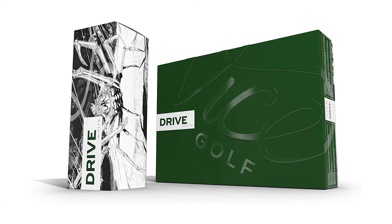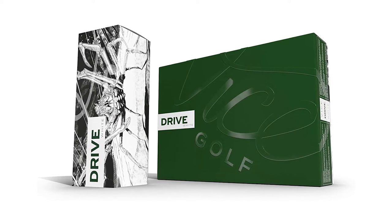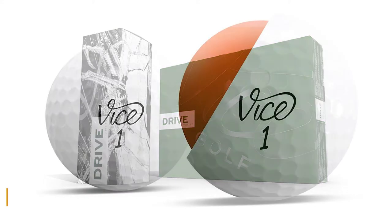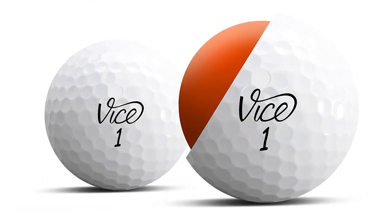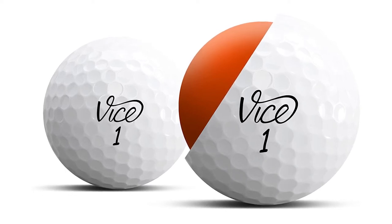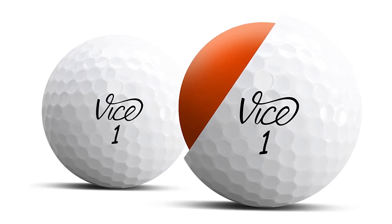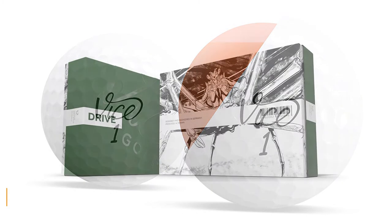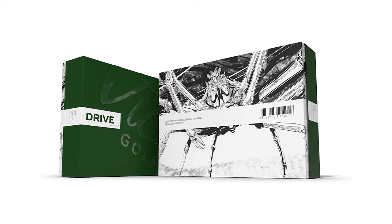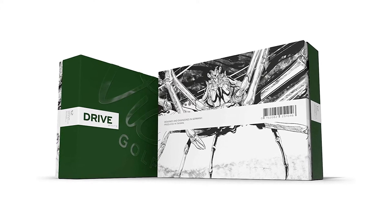The Vice Golf Drive is a two-piece golf ball built for pure distance. If you are new to the game or a higher handicapper that needs extra performance off the tee, the Vice Golf Drive will be the best choice. The high energy speed core helps players get the distance they may not have thought possible. The Surlyn cover increases durability and lowers spin rate from the tee, and the large dimple pattern helps keep your shot in line even if you put a bit of side spin on it.